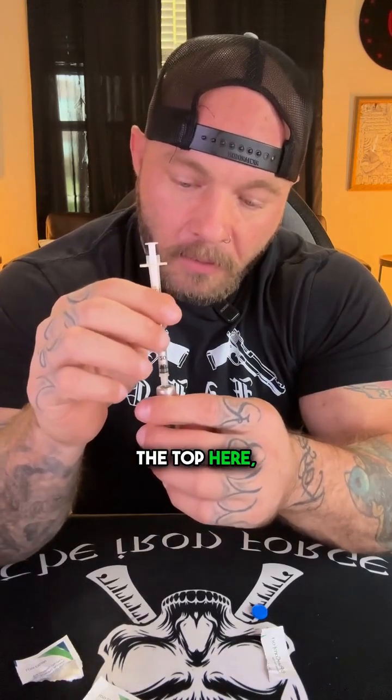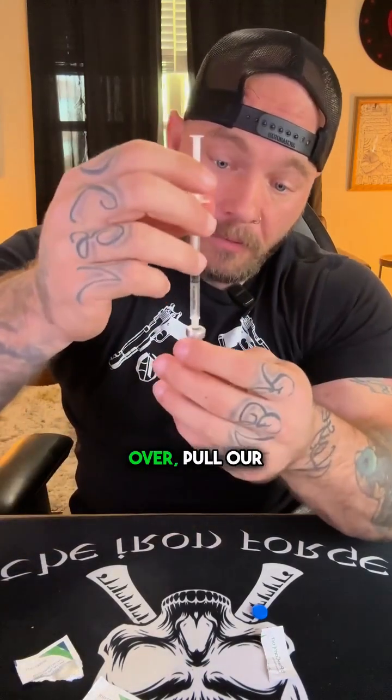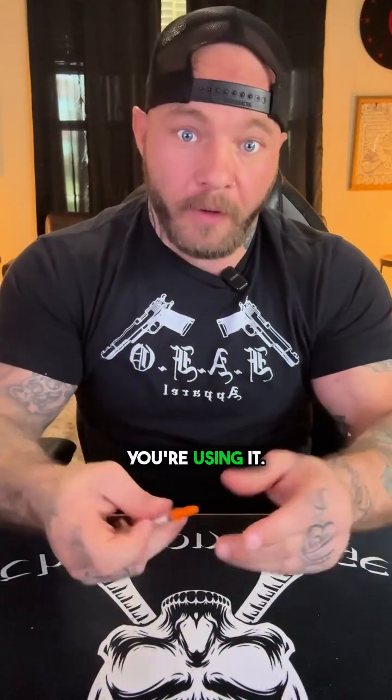Once it's fully dissolved, use an insulin needle to draw your dosage. Push the insulin needle into the top of the vial, flip it over, draw your dose, then flip it back and pull the needle out. Clean the injection area — we're going to go right on the belly — pinch, and do the injection. Once you're done, that vial needs to go in the fridge. Keep it cool and only take it out when you're using it.